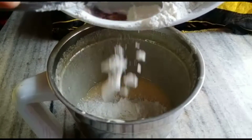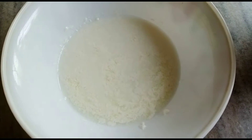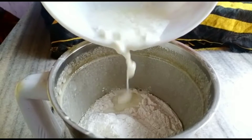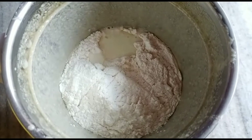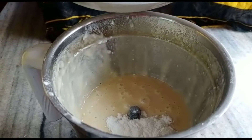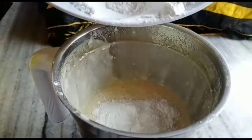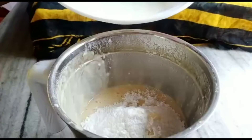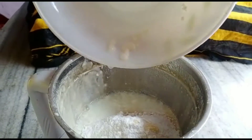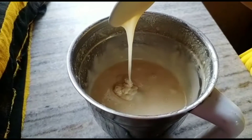Now I will add the cream to the powder. I will blend it for 5 seconds. Mix the dry ingredients until they are smooth and consistent.